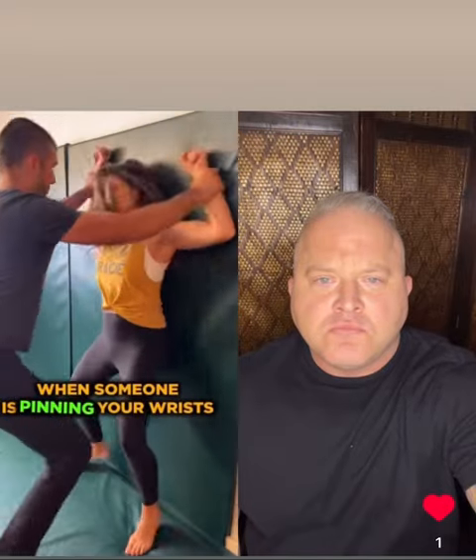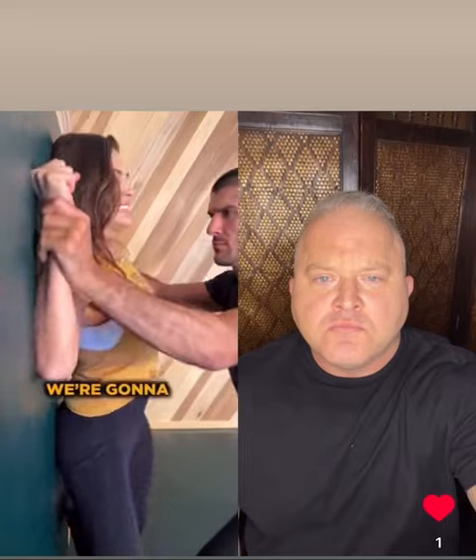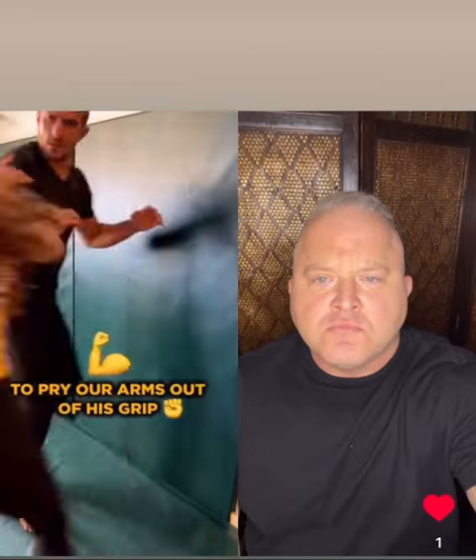How to escape when someone is pinning your wrists against the wall. We're going to duck under, then rotate inwards to pry our arms out of his grip.